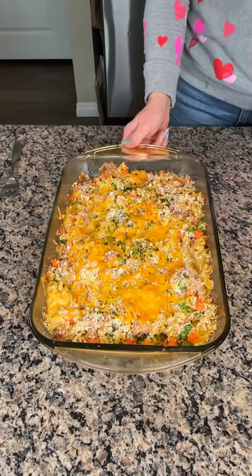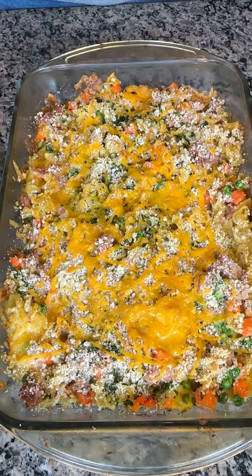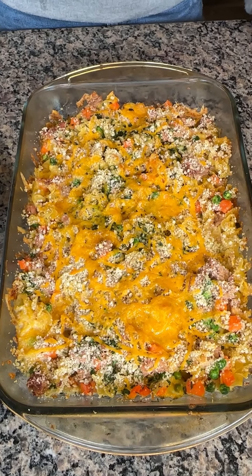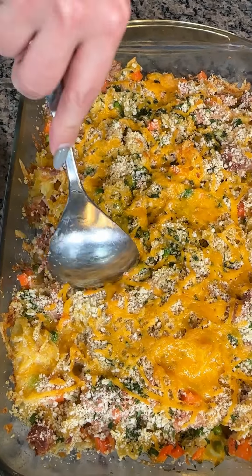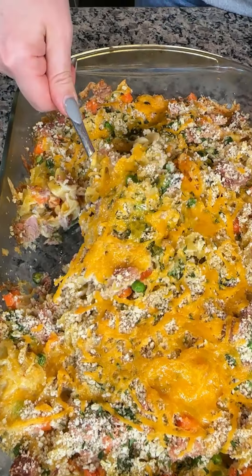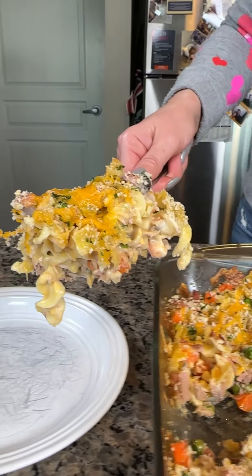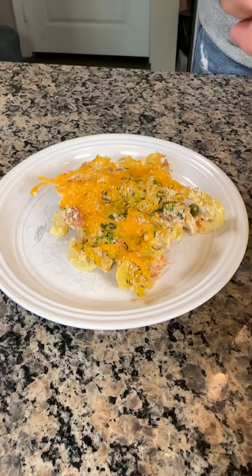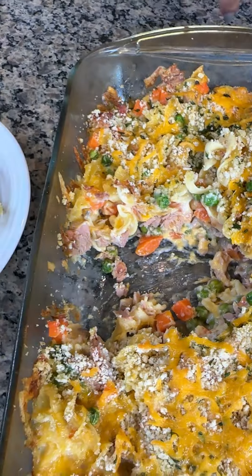All right, y'all, here we have our delicious tuna casserole — well, my take on it. I'm sure the one my granny used to make is still better. We have four cans of tuna, cheese, vegetables, and egg noodles. I love tuna casserole. Look at how good that looks — oh, it's still hot too. It's like my favorite comfort food. If I'm ever feeling down or sad, I make some tuna casserole and life is good.